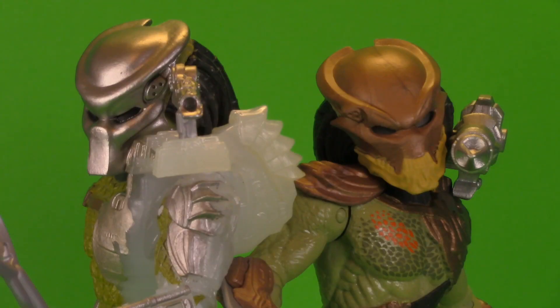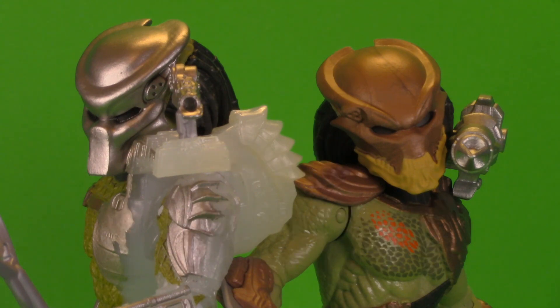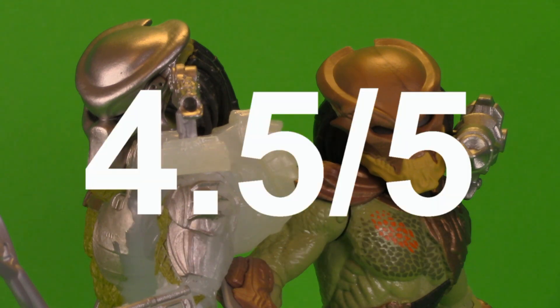This brings us to the last subject — price. While it does feel like they are a bit light on accessories, they are heavy on fun. For only ten dollars a pop you really can't go wrong, so that's going to be one whole point for price, bringing their entire grand total to 4.5.